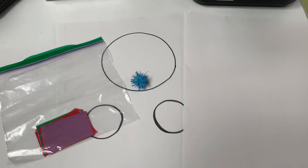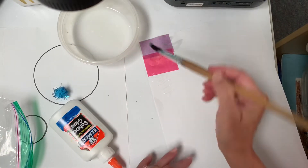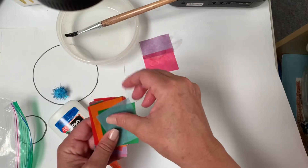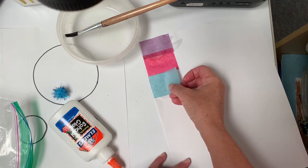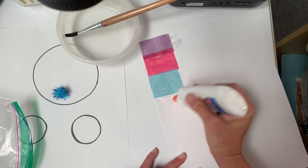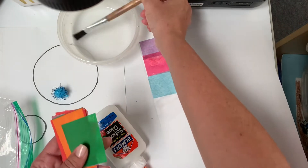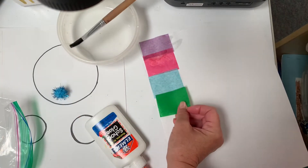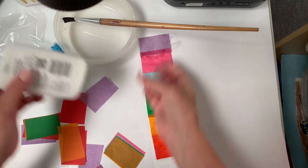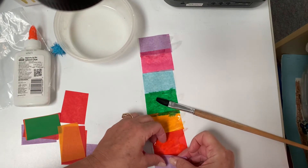Here I am putting glue on the paper first, and then using a wet paintbrush to spread it out. Then I layer the tissue paper right over the other pieces of tissue paper. You can go along the edges like I am, or you can angle the paper any way you want across that white paper, and you're gonna fill up the whole paper so it just looks like a beautiful paper of rainbow colors.